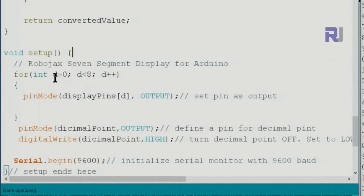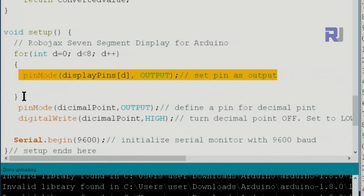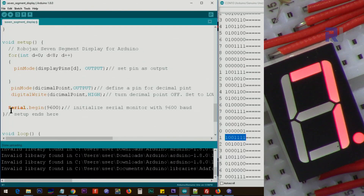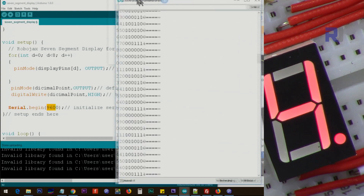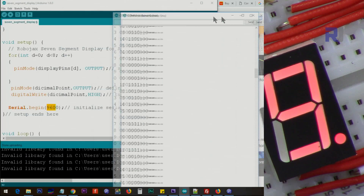After this we have the setup function. The setup defines all the pins — from pin 2 to pin 9 — as OUTPUT using a loop, so we don't have to write it eight times individually. We also set the decimal point as OUTPUT, and set the decimal point HIGH to turn it off initially. Then we set up serial monitor with 9600 baud — that number must match the value in the serial monitor, otherwise you will not be able to see the text.